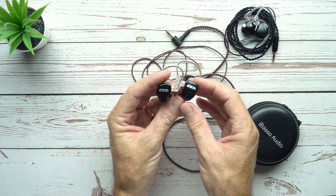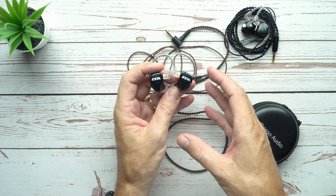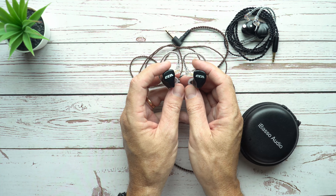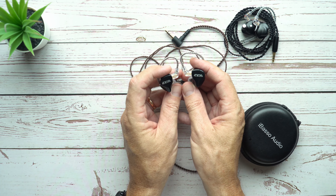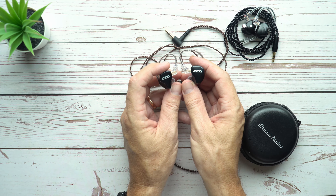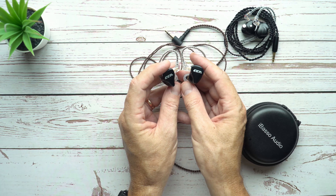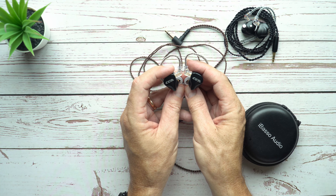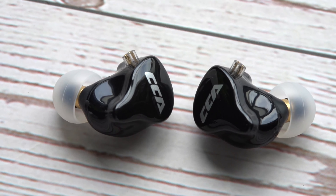Now, the mid-range. The mid-range is buttery smooth — it reminds me quite a lot of the first CCA model I tried, the CCA C10, which I also described as buttery smooth. These have a very lush mid-range which is still articulate and has good clarity, but it's just really smooth. Some people will love that; other people, not so much. The mid-range is slightly recessed — it sits just behind the bass and, to a lesser extent, the treble. But very lush, very rich. The tone is quite good; it's not 100% accurate, but you can't really expect that for $60. Vocals sound nice; male vocals are a little more recessed than female vocals. But overall, the mid-range is satisfying.